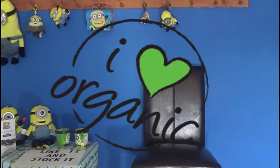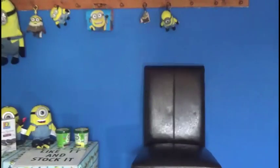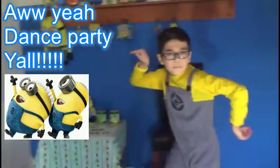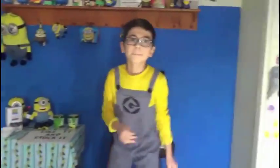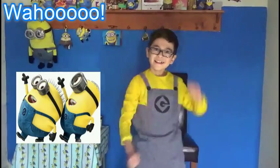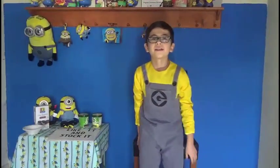It's Minion Mike's Organic Food Review and Cool Stuff, show number 13. And now, here's your host, Minion Mike! Thank you Johnny, and welcome back to Minion Mike's Organic Food Reviews and Cool Stuff.